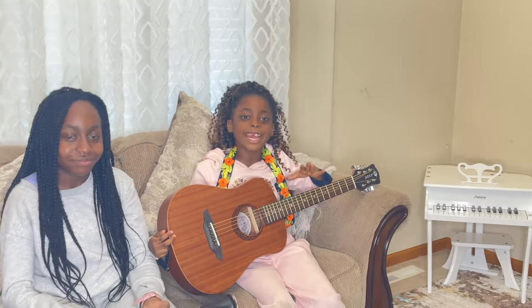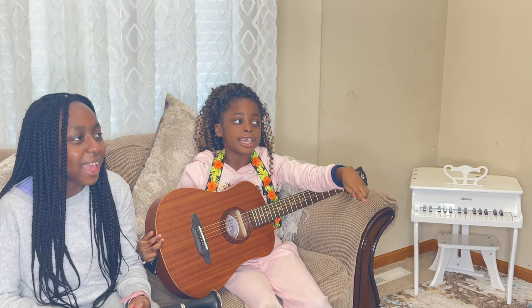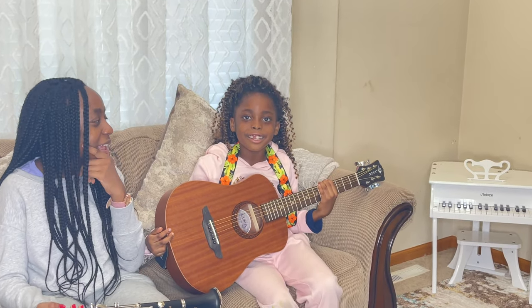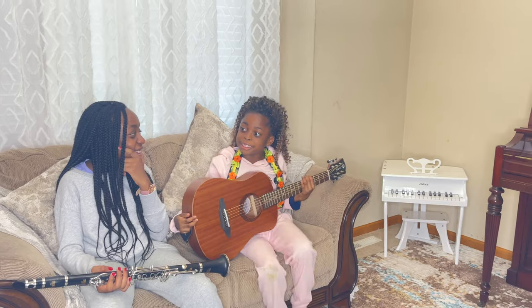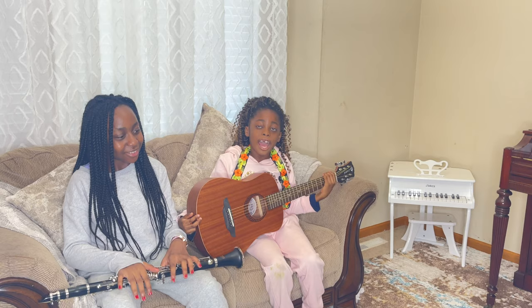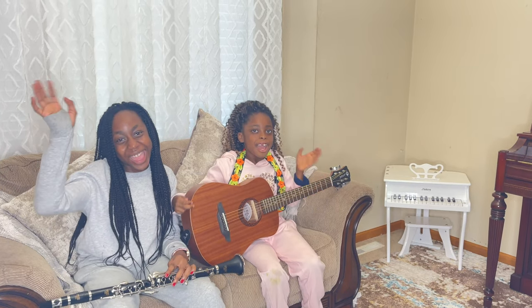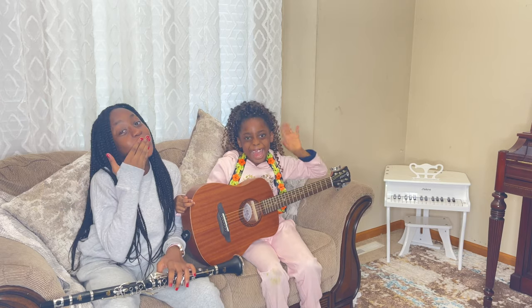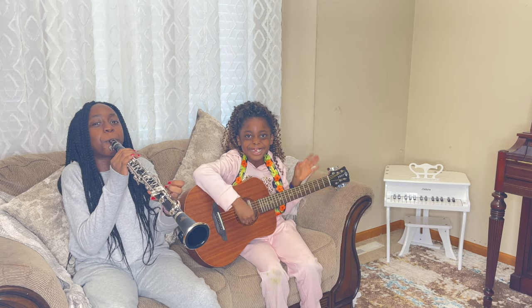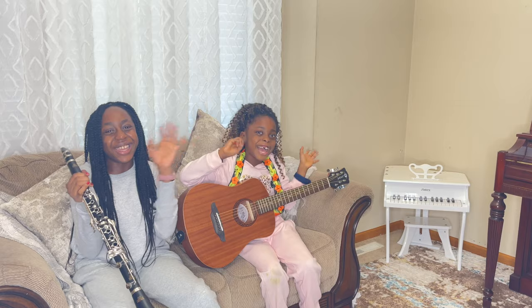Don't forget to like and subscribe. Let's get this video to 13,000 views and 1,000 subscribers. Bye guys, see you later!